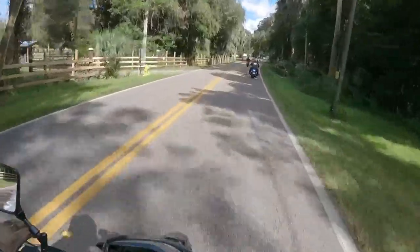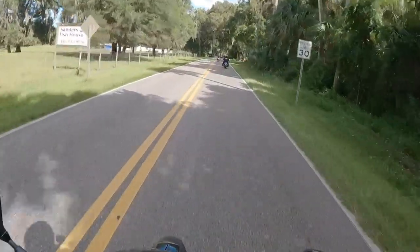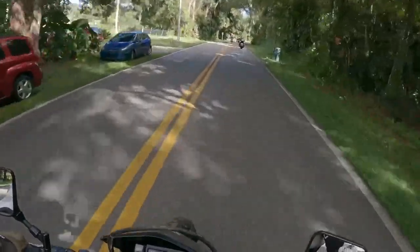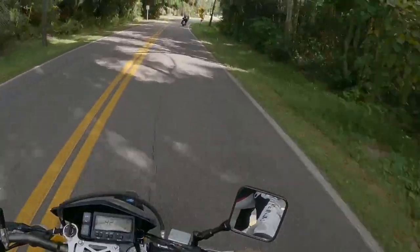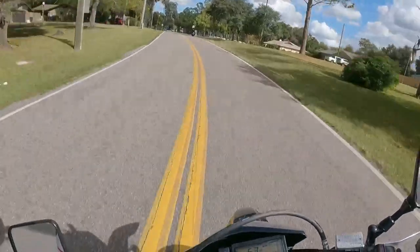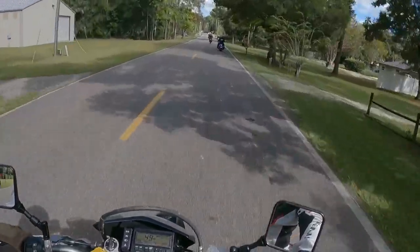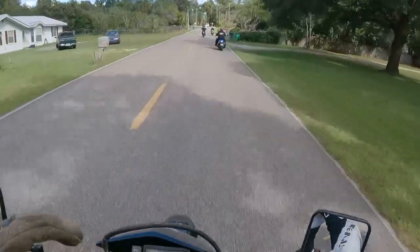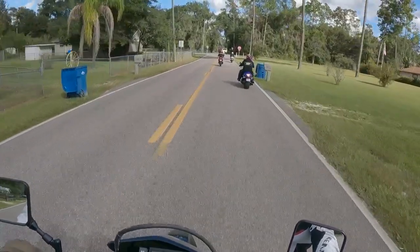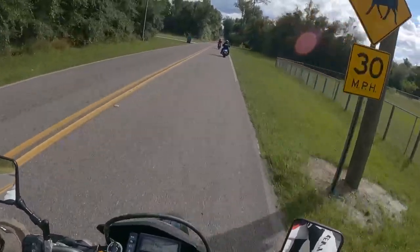The lead guy is doing a good job finding decent roads here in Florida — not easy when test riding. He's found some decent routes in my other two demos as well, kudos to him. I've been enjoying the bike. I've been keeping it in fourth gear around 35 to 60 miles an hour to stay in the power band, and you can definitely feel it — very peppy.